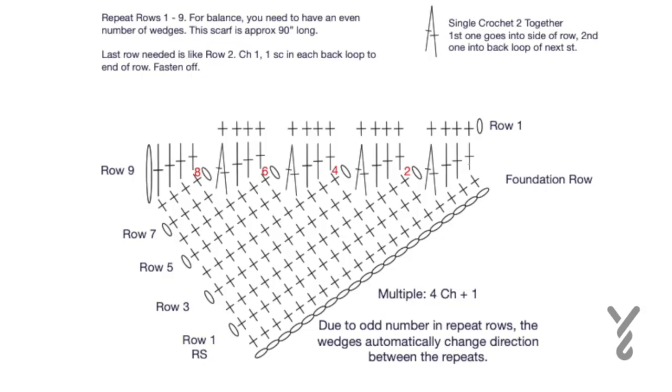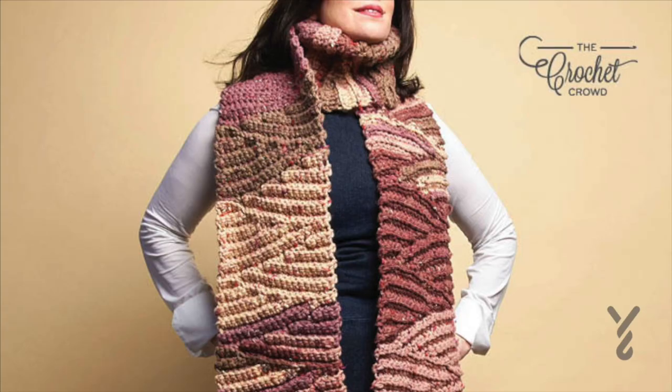Here's my tutorial worksheet — I do this kind of thing by hand when I'm trying to learn a concept so I can teach it to you. I've written out these instructions, which are downloadable on TheCrochetCrowd.com. I made it easier to read by not putting the back loop symbol in, but just assume that it is. The only time you don't use the back loop is when you're doing the two-together and coming into the side row. We're going to repeat rows one through nine, and because it's an odd number, the wedge will turn in the opposite direction for the next repeat.